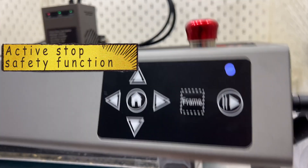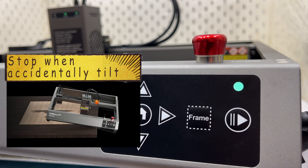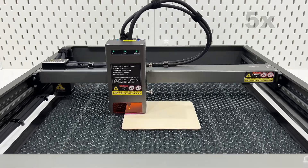This is the active stop function — the machine will stop working in case of accidental tilt, flip, or drop, with the buzzer and indicator sending an alert. Here we go — starting by cutting using the example G-code inside the memory card and the planks included in the package.